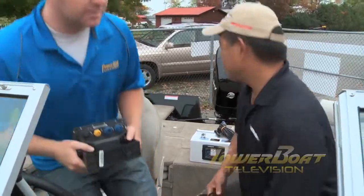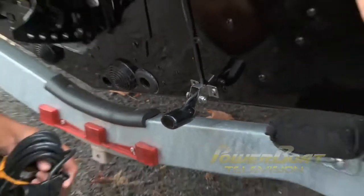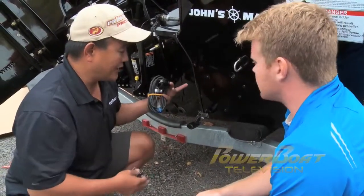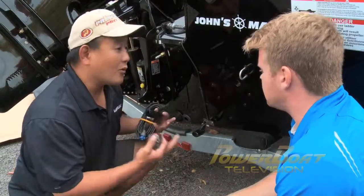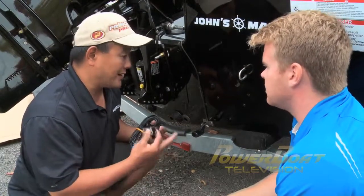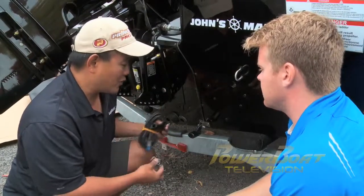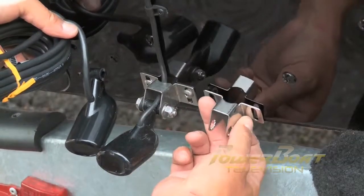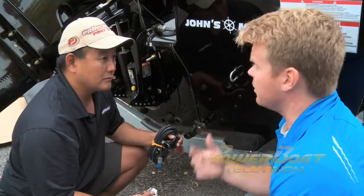Speaking of transducers, here at the transom - normally to complete our HDS 5 install we'd need to install the transducer. But Prince Craft already uses Lowrance products, so they've already factory installed the transducer that was for the X4 Pro. Lowrance uses the exact same transducer for their HDS 5 as they do for the X4 Pro, so let's head up to the front and install the new head unit.